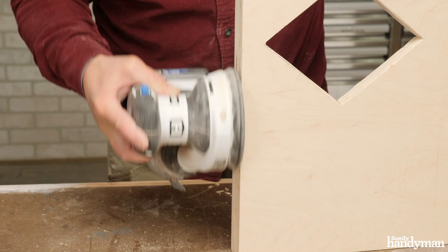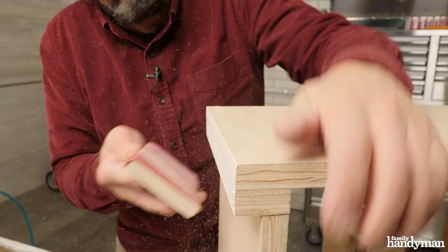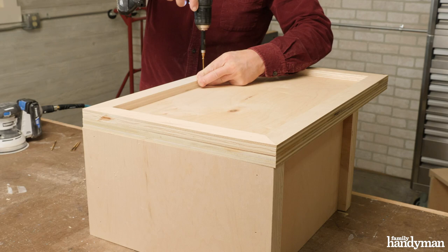With the portholes cut out, sand all the exposed plywood edges flush using a random orbital sander with 120-grit paper. Make sure you also take the sanding block and round over all the hard edges.